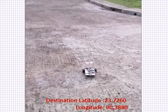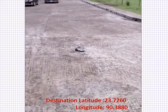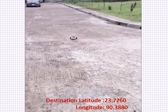This is the starting position of our rover. The destination latitude is 23.7260 and the longitude is 90.3880.